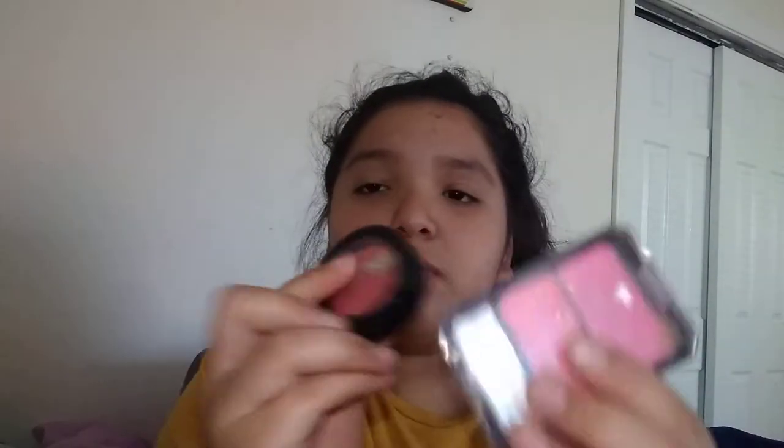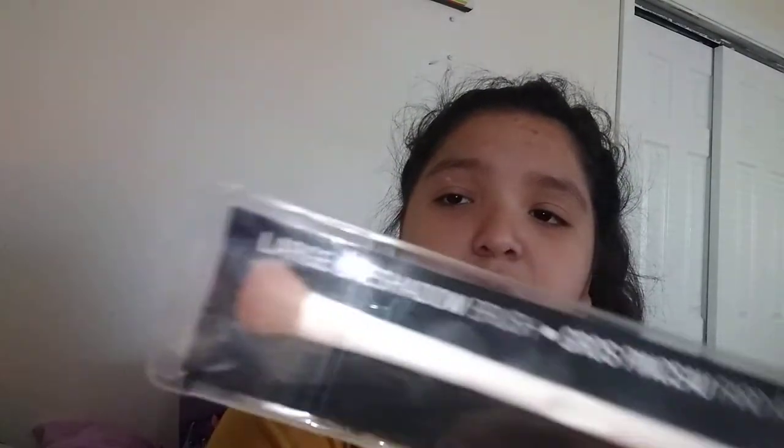I have a mirror — a big side and a small side. This is what I use to do my foundation because I don't have a beauty blender right now. I have two or three blushes — two in here and one in here. I have this Wet and Wild long brush I use for blush and eyeshadow.